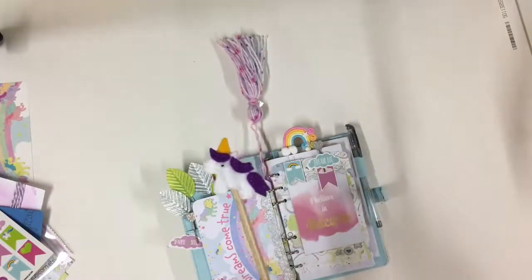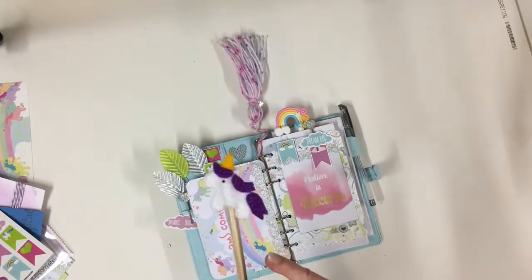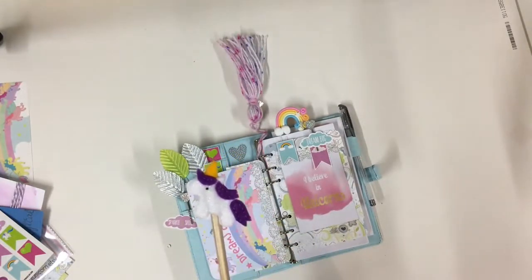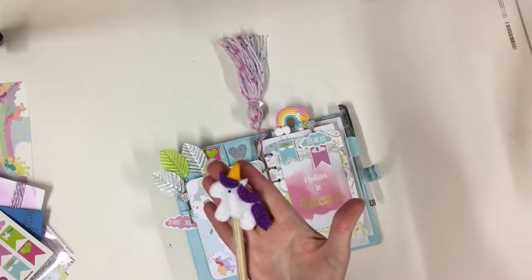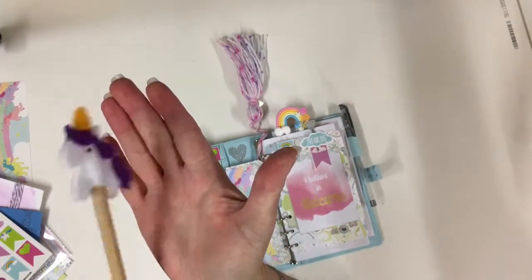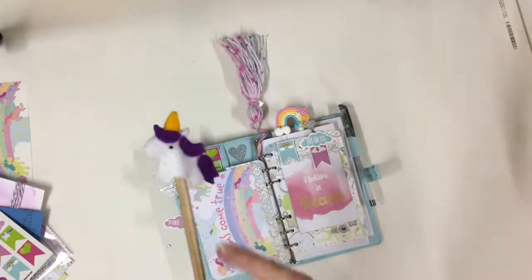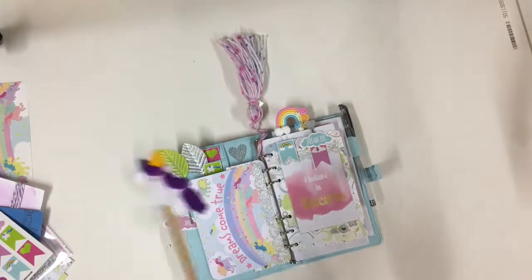And then we've got these really nice unicorn pencils which I wanted to share with you too. The toppers are handmade by the lovely Andy from Andy's Accessories — she makes all my felt bits and pieces every month. I don't know if you can see but it's got a slight sparkle to it. Aren't they cute? Double sided. I'm really really pleased with those. And we've got badges as well — badges to match.